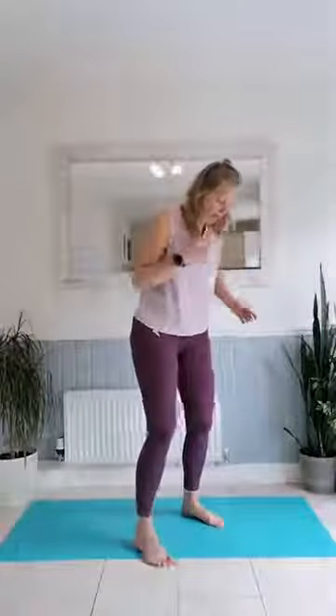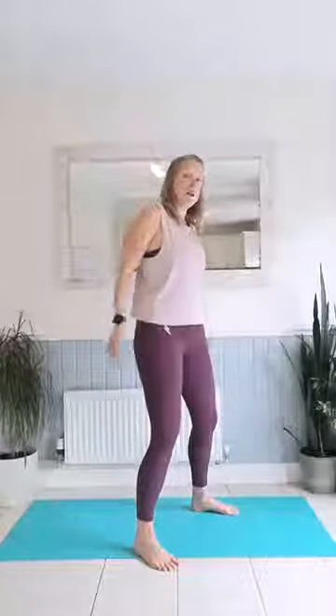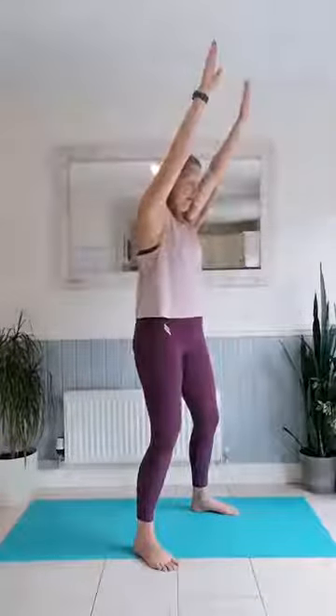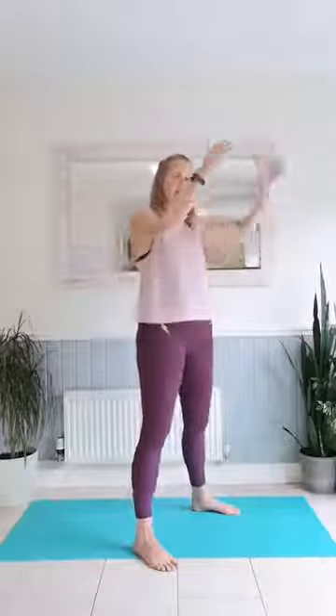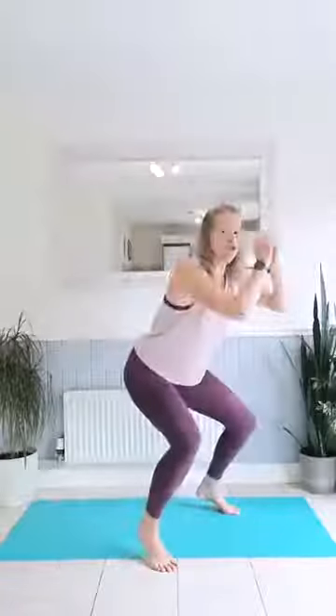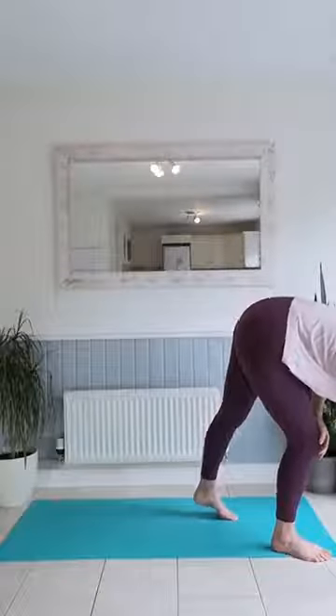We're going to start with those squats onto your toes. Let me demo — you're going to go down into a squat onto your tiptoes and raise those arms. Squat down, toes back up. Make sure you're not rocking over too far, and you lift up on the toes and back down. It's just that short burst of lifting up on the toes. We're introducing the arms to make it a little bit more unsteady. In three, two, one — off we go.